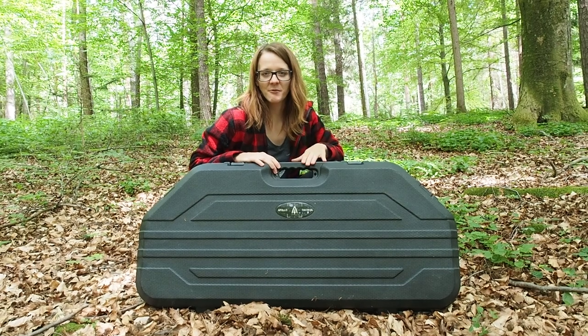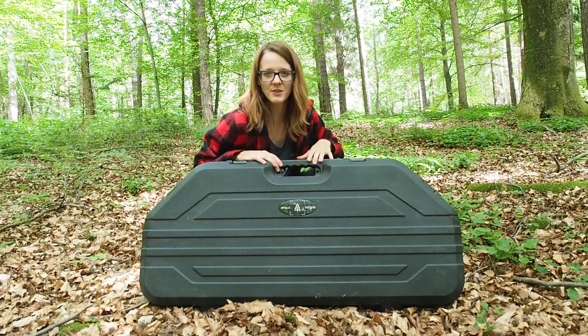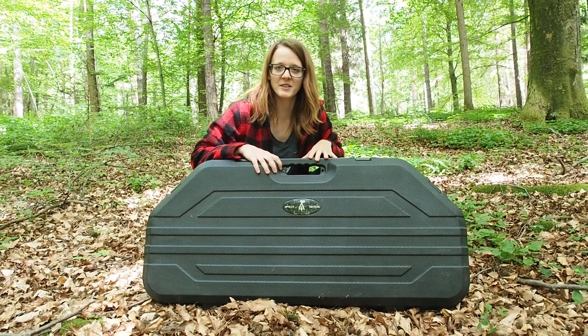As you guys know, I have recently reached over 450,000 subscribers, which is pretty awesome, and my sponsor, the company Apollo Tactical, has decided they want to give a bow to one of my subscribers.